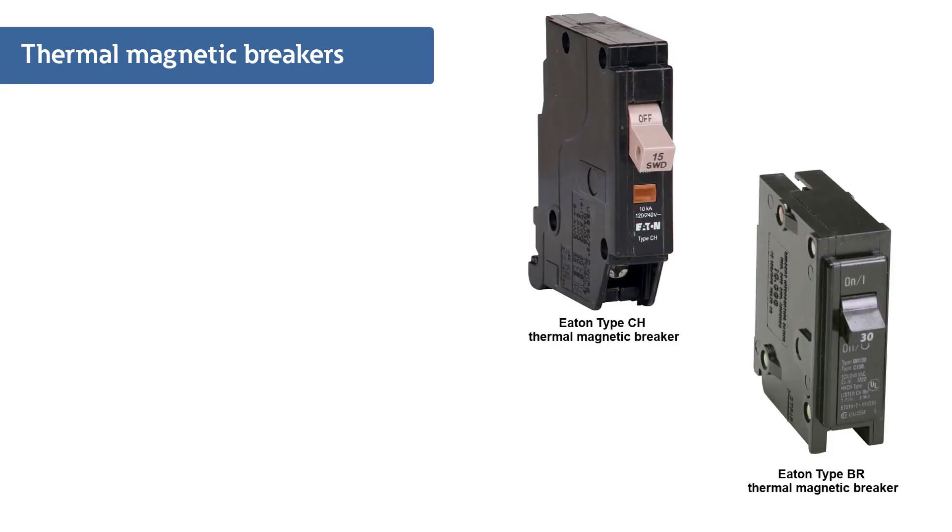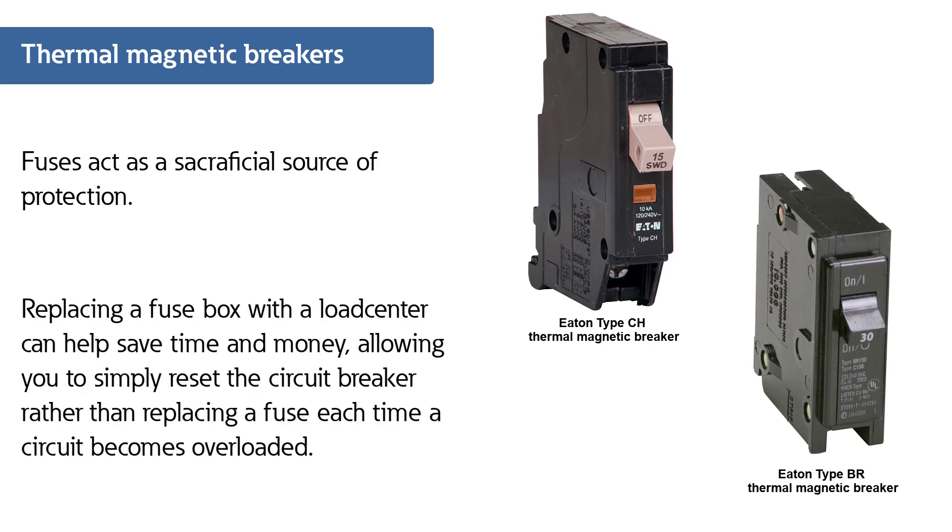In many cases, thermomagnetic breakers can replace fuses, where the breakers allow homeowners to simply reset the circuit breaker instead of purchasing a new fuse.